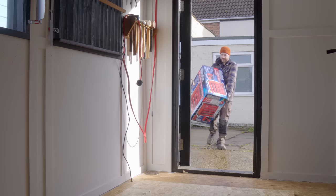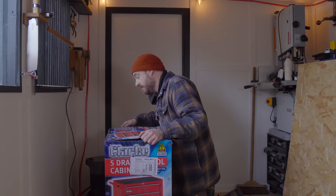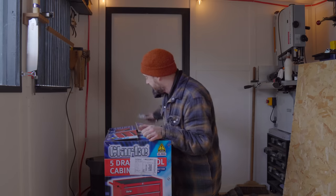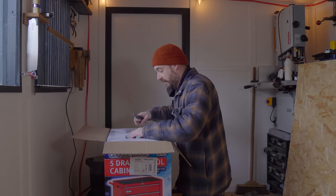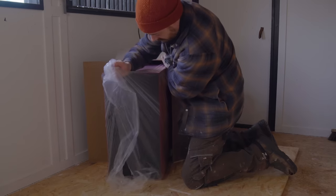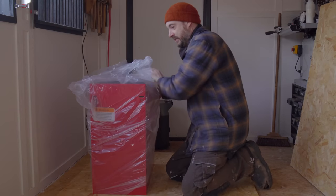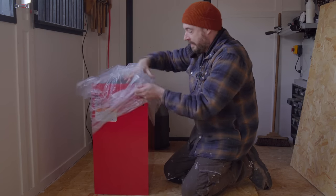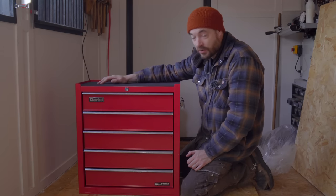My plan is to base the new bench around these Clark tool cabinets. Machine Mart kindly sent these to me — I've got two of them — and these are going to be the heart of the workbench so that I can really neaten up my storage. There are many different configurations available, but I've gone for the five-drawer option because you get slightly deeper drawers, which I think is really good for power tools and clamps.